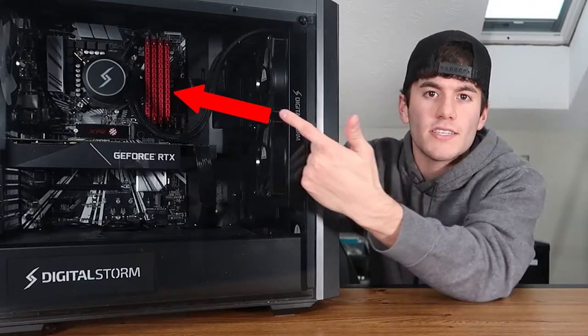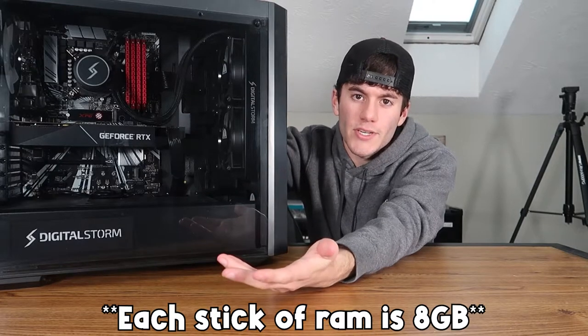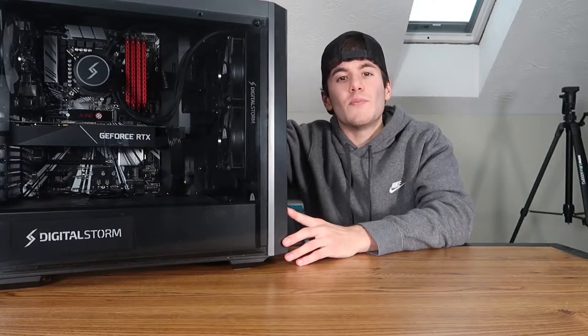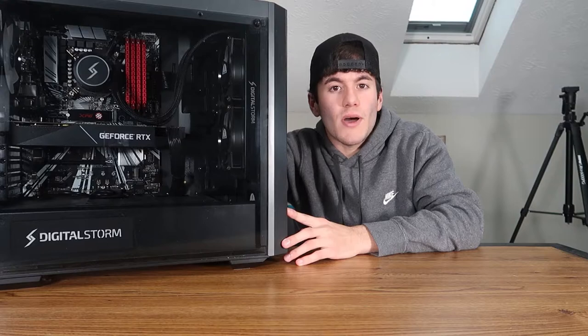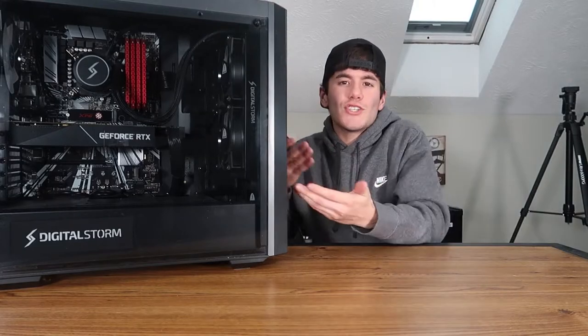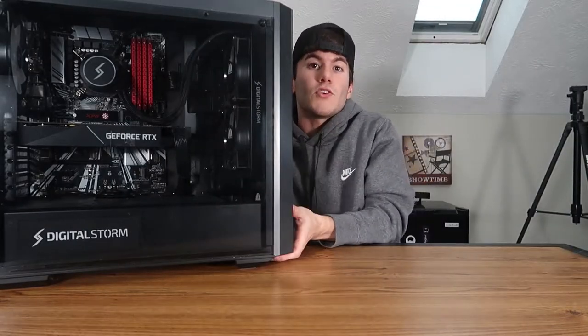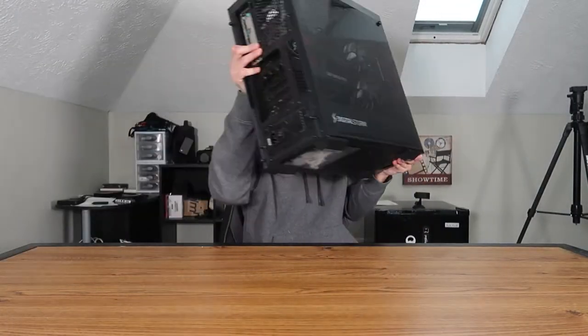It's got eight gigabytes of RAM originally, but as you can see there are four sticks, so I added two more — it's now got 32 gigs of RAM. It's got a 500 gigabyte hard drive with a one terabyte SSD, a 750 watt power supply, CPU cooling, and an awesome motherboard that I honestly have no idea what it is. I'm not really good with motherboards, but you can picture it — you've got the whole view here.